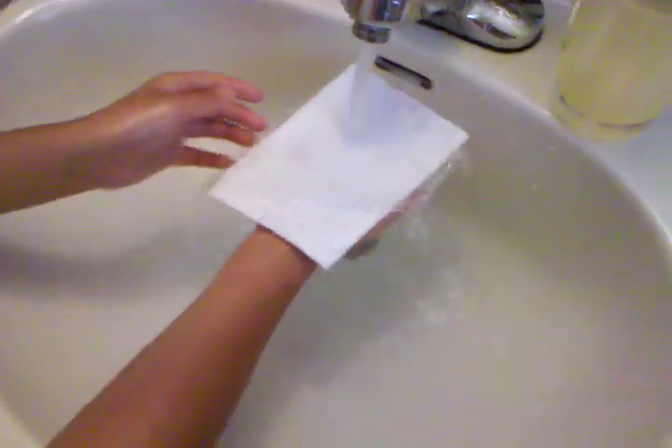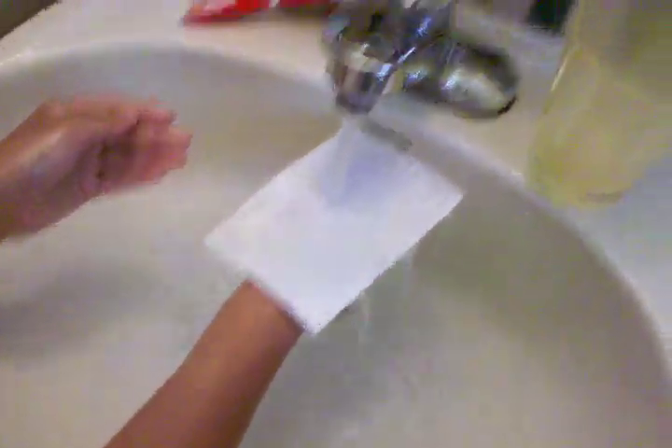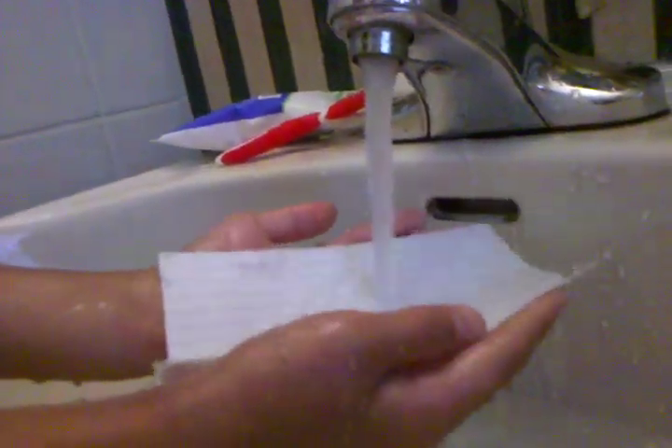Now we're gonna blast it with some water. Hey, look, it's not going under. See how it's not going under? It's really just going off the sides. It's really cool.